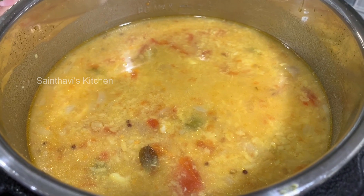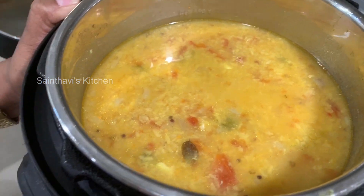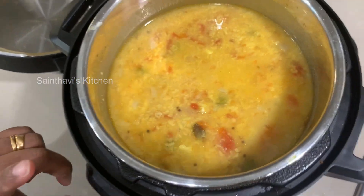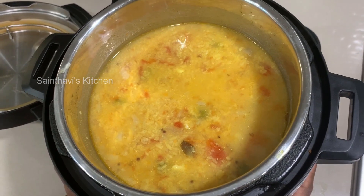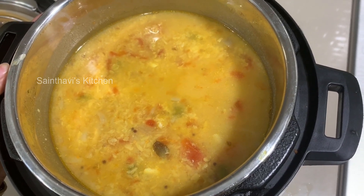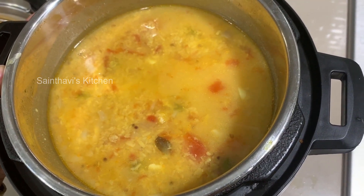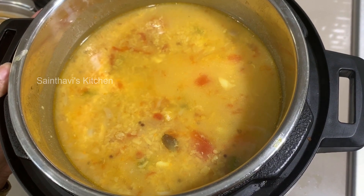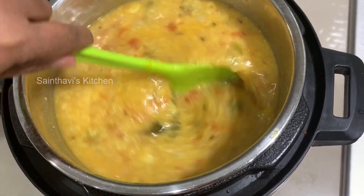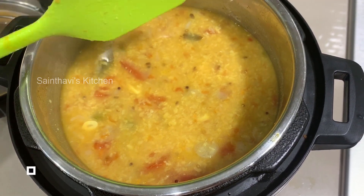This dish is very forgiving — you cannot overcook it and you won't make a mistake. If you're just starting to cook and want to try something new, this is the dish to start with. You can garnish it with coriander leaves. Don't forget to subscribe to my channel, like this video, and click the notification bell so you'll know when I post new videos. Happy cooking and thank you for watching!